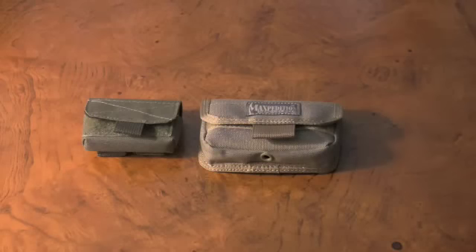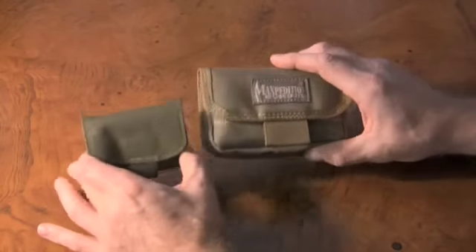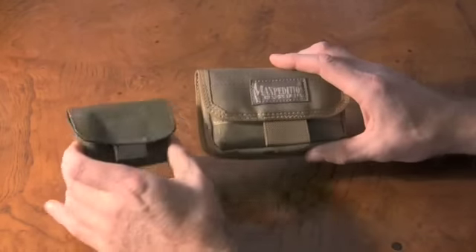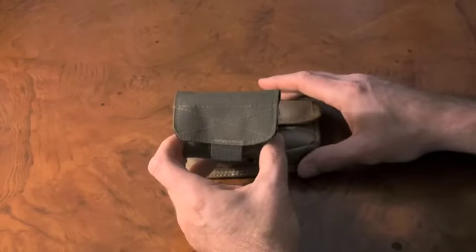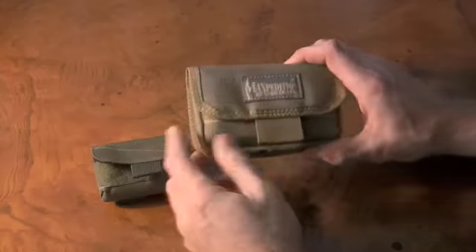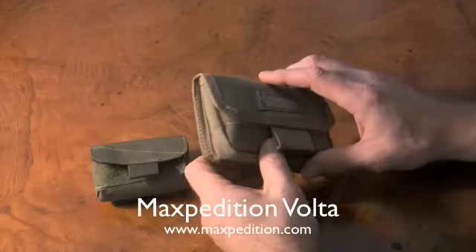Hello everybody. I've got a gear review for you today. I'm going to review two options for battery carry in a pouch method. I have the County Comm PCC, the small personal carry case, and then I have the Maxpedition hard-use gear Volta carry case.